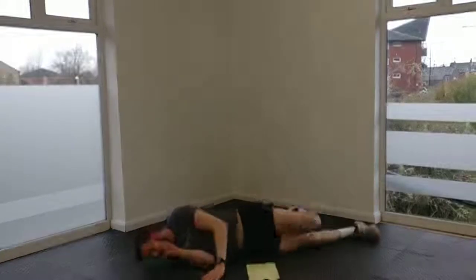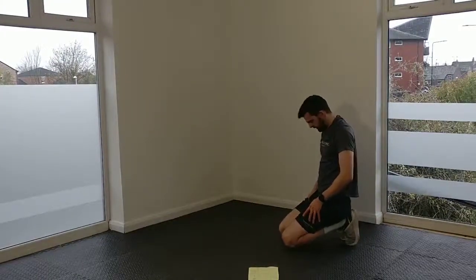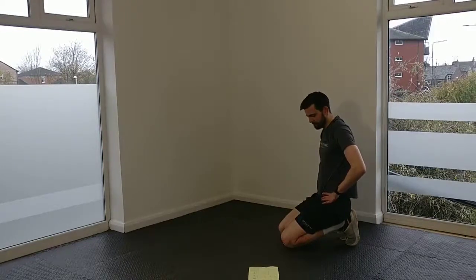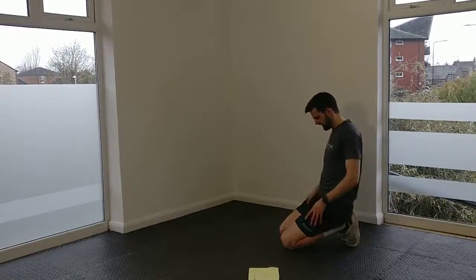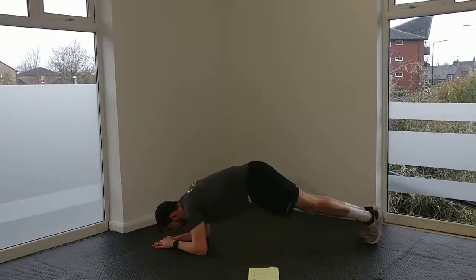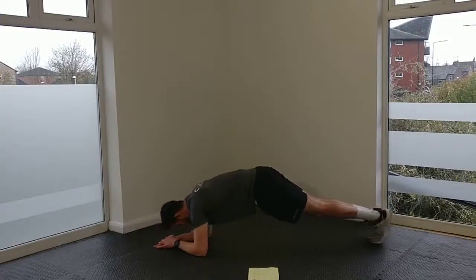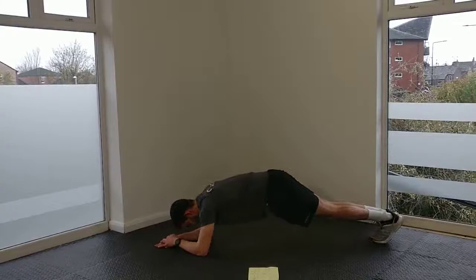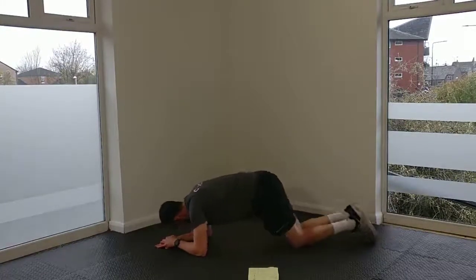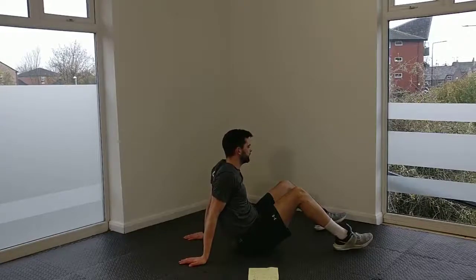One more round — one more round of all this and that's Week 2. Each week, like I said, we're going to be looking to progress, so this is going to be real fun in a couple of weeks' time. Back into our body saw. Then sit-ups, dead bugs left — one more round, one more.